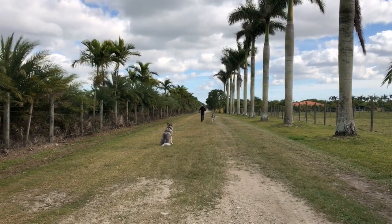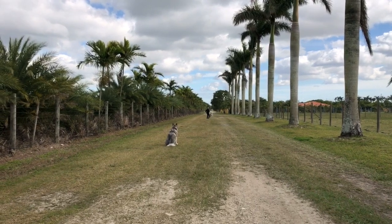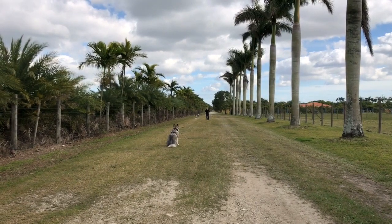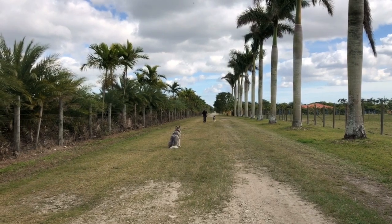We do one dog at a time. Normally he's the trainer — I'm not that good with remembering all the commands and all of that — so we do one dog at a time.